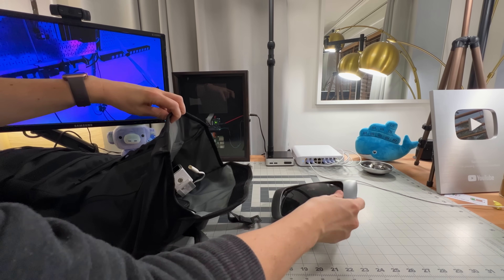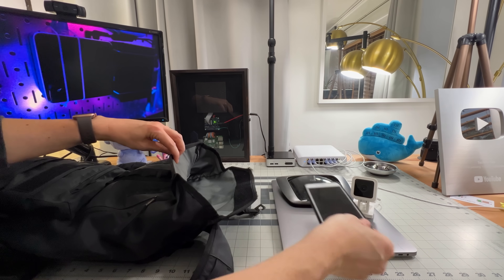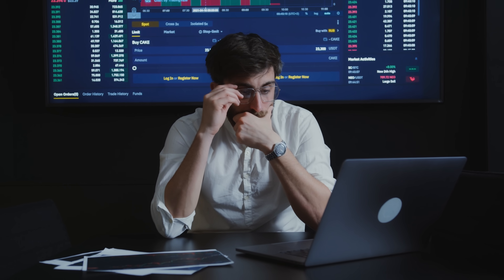If you travel with more than one device, you know the routine. You get to where you're staying, you connect your phone, then your laptop, then your tablet, and then your wife connects her devices. And if you have kids, it's usually another round of tablets right after that. By the time everyone's online, you've basically done a full Wi-Fi setup and you're already playing tech support.